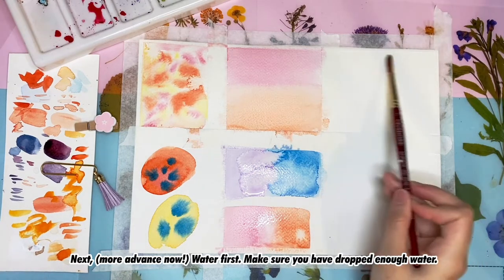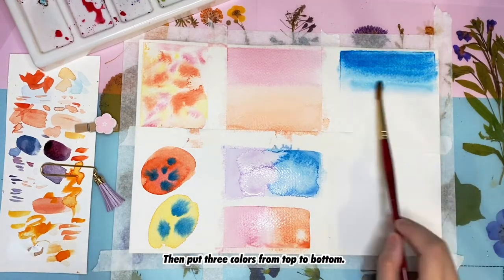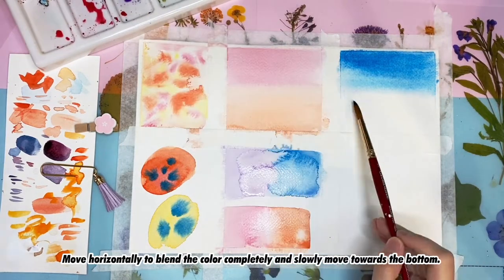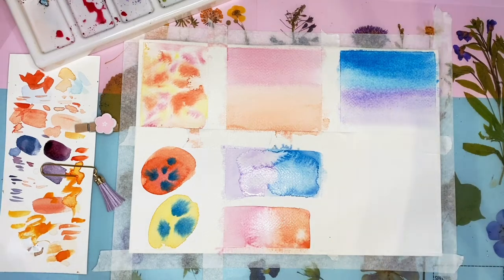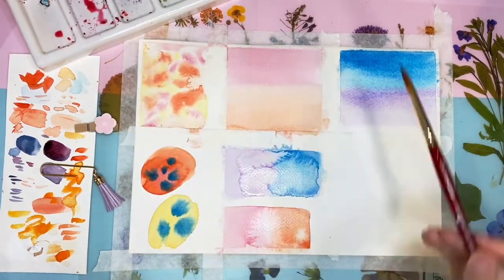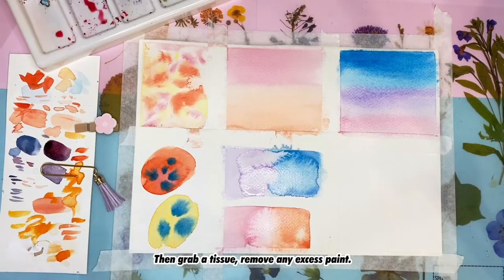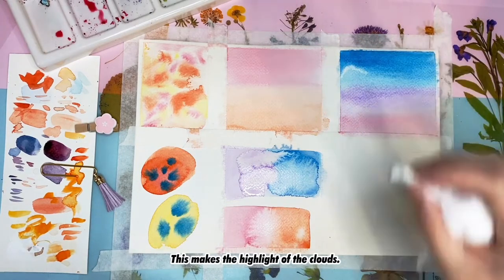Next, water goes on first — make sure you drop enough water. Then put three colors from the top to the bottom, moving horizontally to blend the color completely and slowly moving toward the bottom. Then grab a tissue and remove some of the existing paint — this creates the highlight on the clouds.